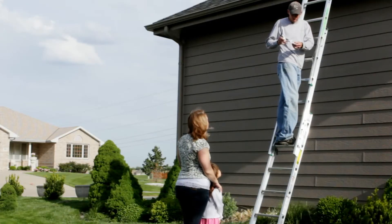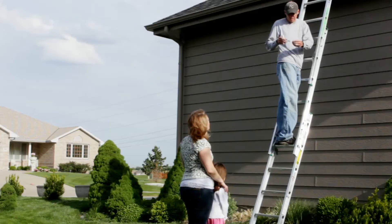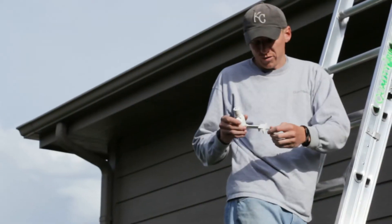Is that going to blow off? Nope. It's got a clip right here that clips over the edge of the gutter, and then that screws in and clamps it down so it can't come off when the wind blows.